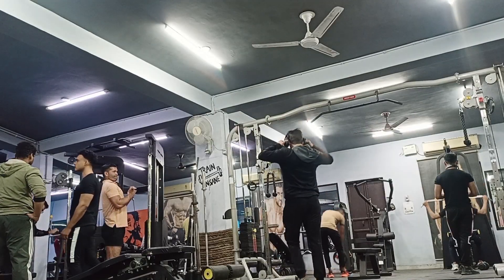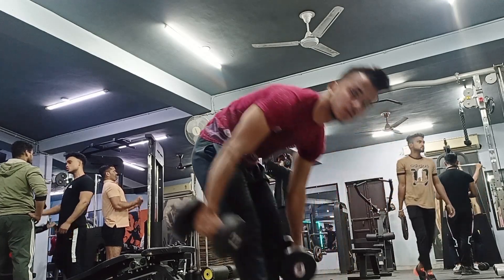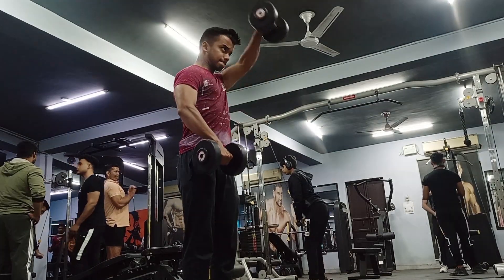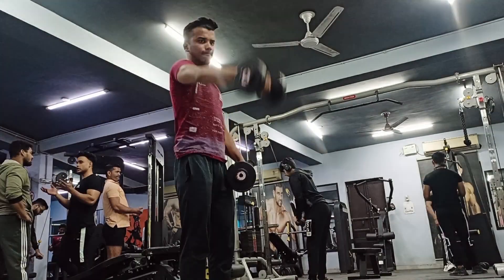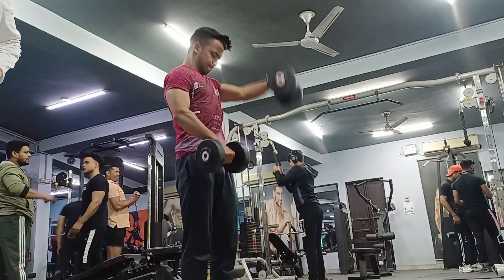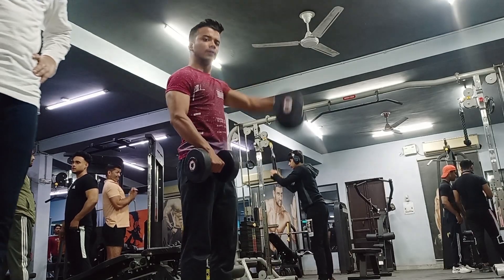Guys, after the shoulder press, I have done the front raise. The front raise is an isolation movement for the front delt training and you will get a good impact from it. This is a basic size exercise for the front delt of the shoulder.